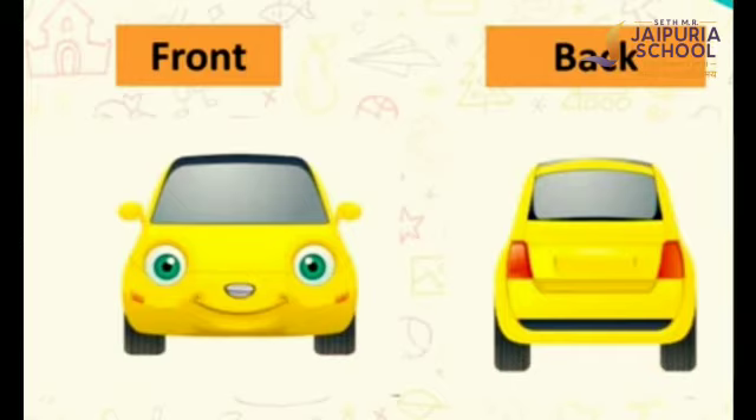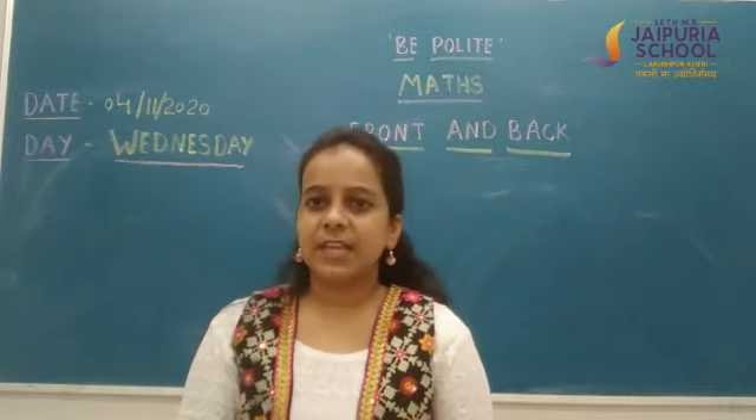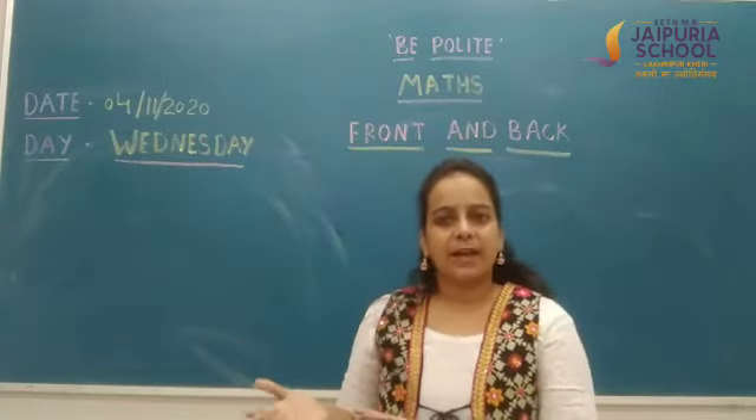This is a car — front side of the car and the back side of the car. This is a hand — front side of our hand and the back side of our hand. Now, students, you have seen many objects and their front side and back side.